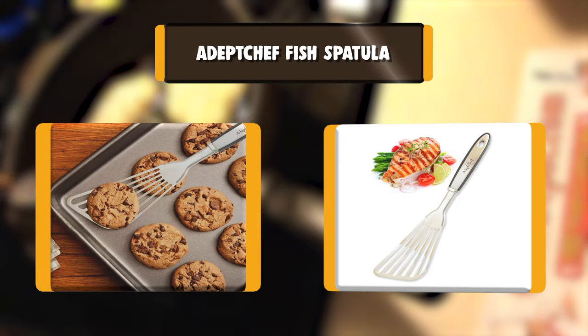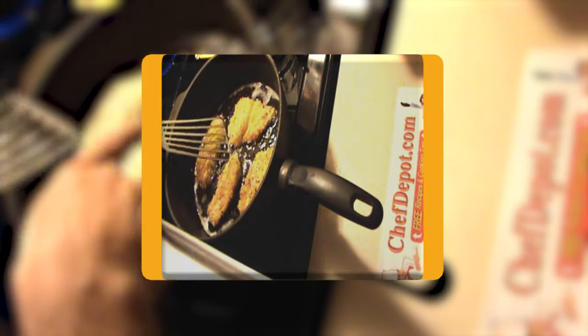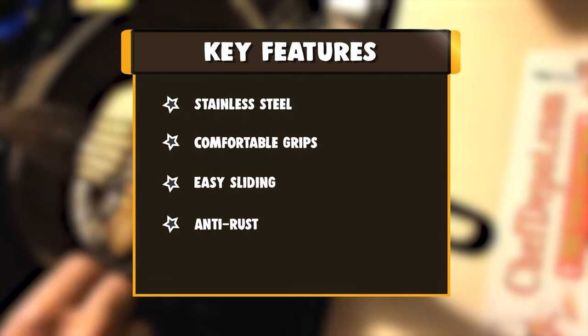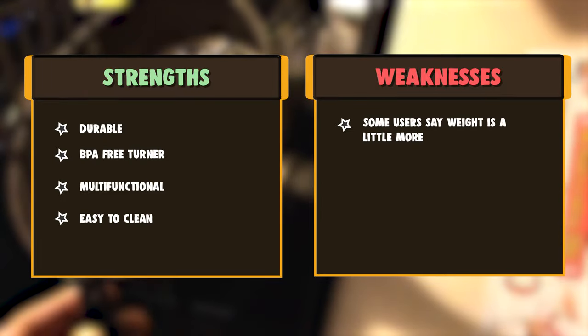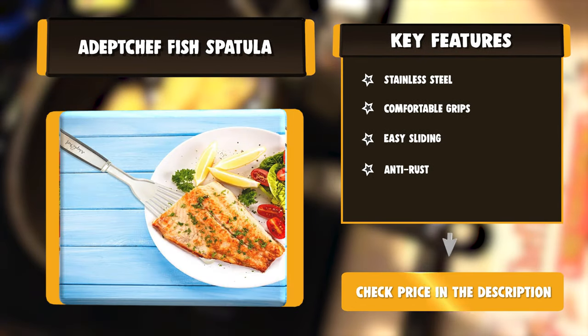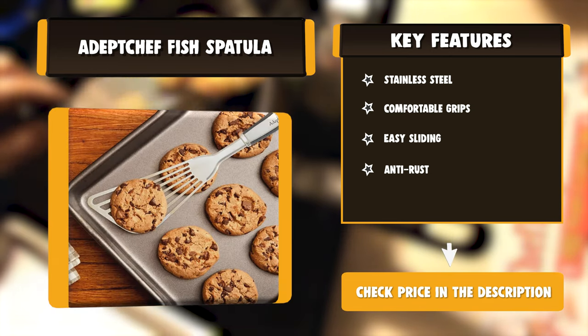Number one: Adept Chef fish spatula. The Adept Chef fish spatula is the perfect tool for flipping everything from whole fish to fillets and more, with ease and perfection. With a comfortable grip and thin flexible edges, it allows you to execute the perfect flip every time. Constructed with a sturdy stainless steel core and spatula head, it is designed with optimum quality for heavy and long durable grilling. 100% restaurant quality stainless steel turner with comfortable ergonomic grips that are splinter-free. The slotted turner allows grease to drain and is beveled for easy sliding beneath foods, with an edged end for functional cutting during grilling, acting as a knife.